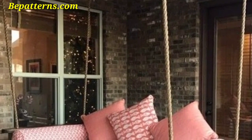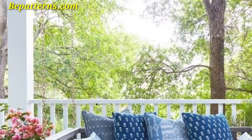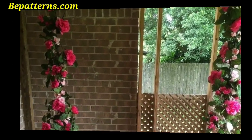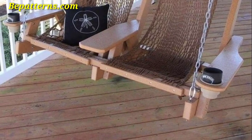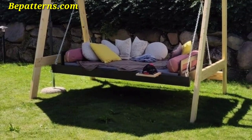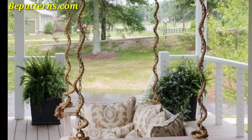Hello everyone, Assalamu Alaikum! How are you all? I hope all my lovely friends are fine and good. May Allah bless you — keep smiling, always be happy in your life. Welcome back to my YouTube channel. Thank you for staying connected with me, for supporting me and watching my videos. Today I am sharing garden swing decoration ideas. These swings are so unique and trendy, and I hope you will love this collection.